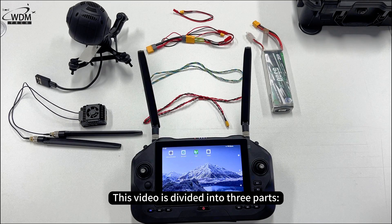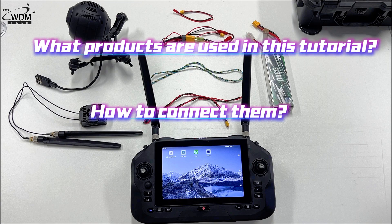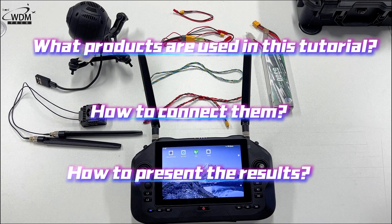This video is divided into three parts: what products are used in this tutorial, how to connect them, and how to present the results.